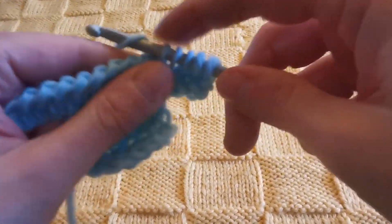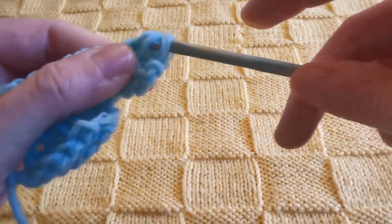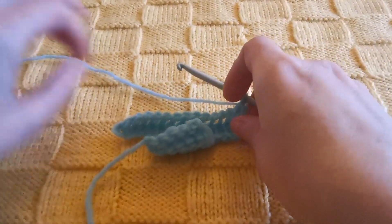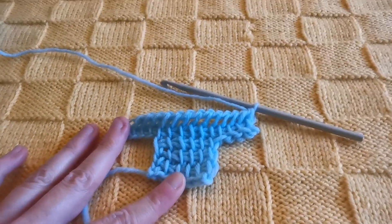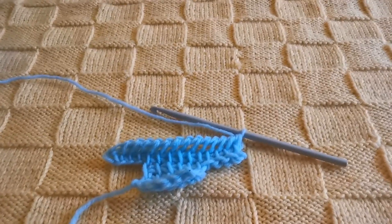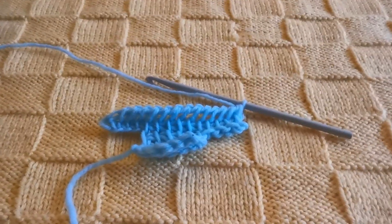There you go — as you see it's very simple. This is all for today. I hope you enjoyed this video; if you did, stay tuned for further tutorials on Tunisian crochet. Thank you again and bye bye!